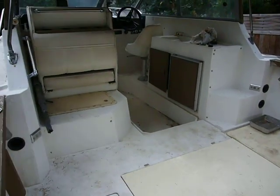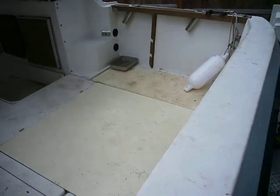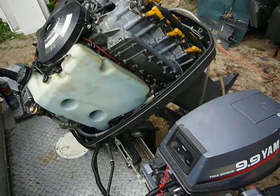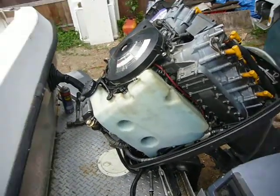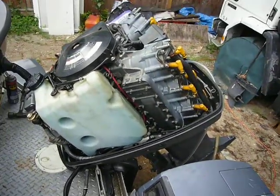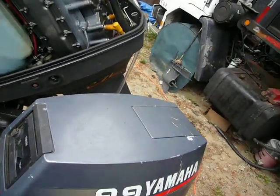I might put a bulkhead in to close the cabin. For the age of this boat, I'm not sure how much I want to invest into it. I might pick up a 150 four-stroke Yamaha to replace this if things start going downhill. But so far, budget-wise, this is probably the best combination I've had for many, many years.